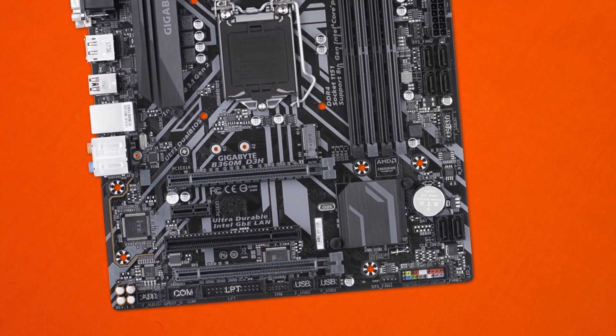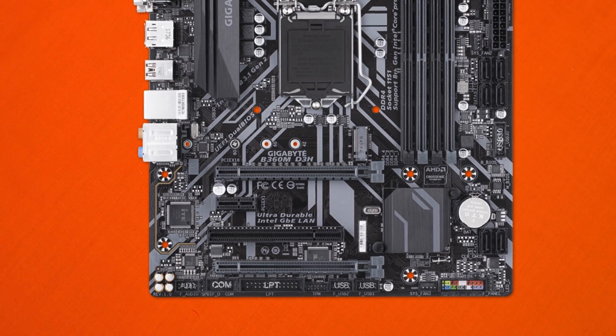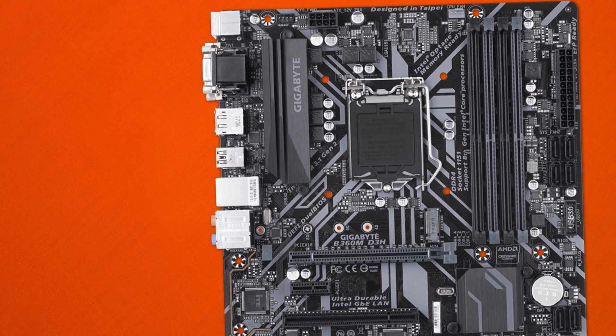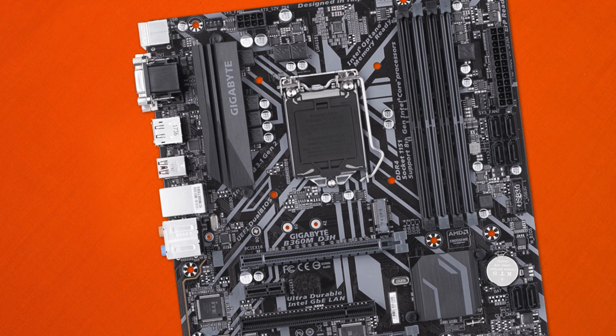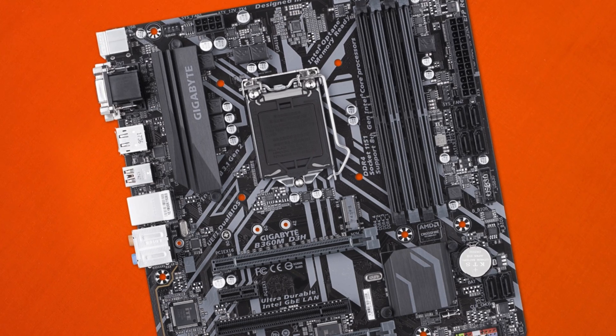The 24-pin power connector is strangely mounted very high on the motherboard compared to Gigabyte's previous series or other modern vendors where it sits much lower. On the plus side, there is a nice big heatsink over the VRM. That said, the B360 chipset unfortunately doesn't support overclocking on newer CPUs, though the heatsink does provide decent cooling for high-end 6-core processors.